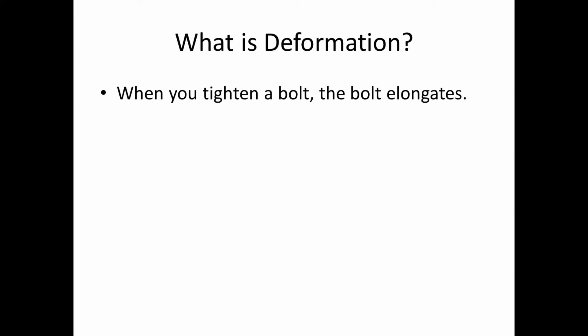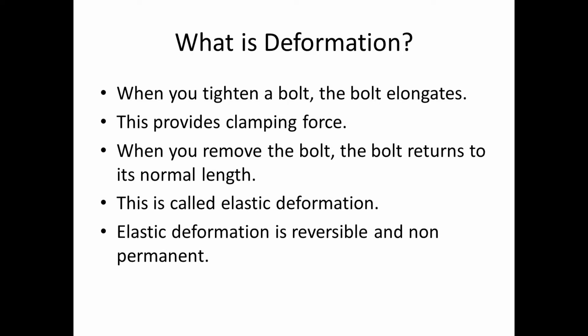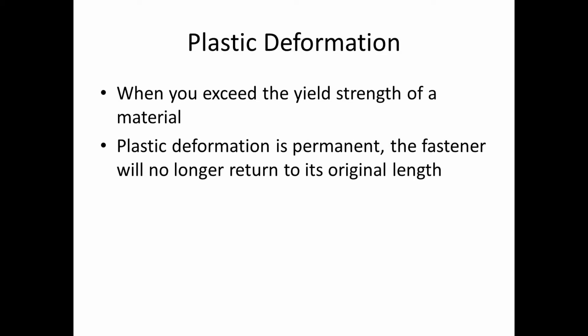When you tighten a bolt, the bolt elongates — that provides your clamping force. When you remove the bolt, assuming you didn't stretch it beyond the yield strength, the bolt returns to its normal length like nothing ever happened. This is called elastic deformation. Elastic deformation is reversible and non-permanent — you can do this as many times as you want and it always returns back to normal, as long as you don't exceed the yield strength.